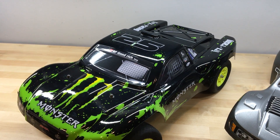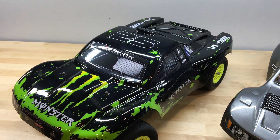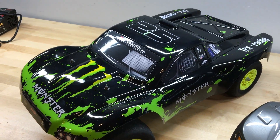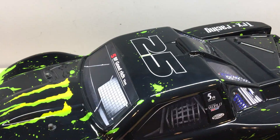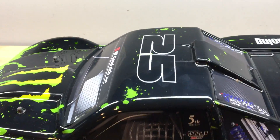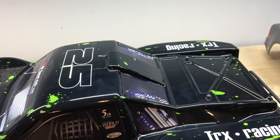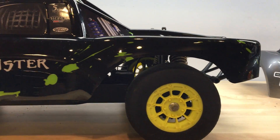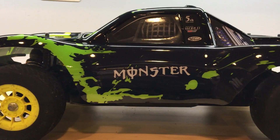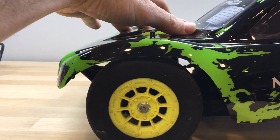There are eight to ten different color schemes that you can choose from. Here you're looking at the Monster Energy color scheme. This Summit Link body is sitting on my Techno SCT410 chassis, and let's take a look and see how well it fits. In the front there's plenty of room for suspension travel.